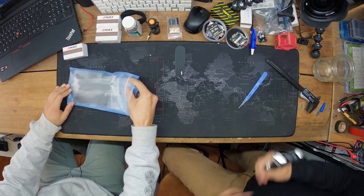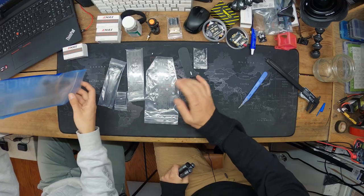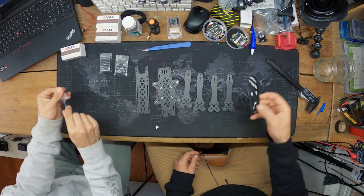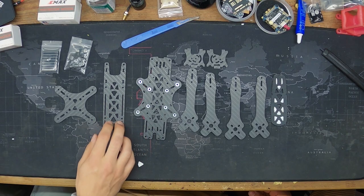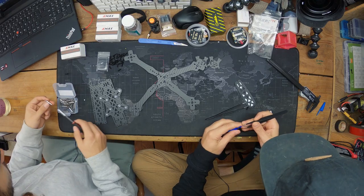While we start opening up the frame, one thing to mention: there was some drama about a company — I think it was Race Day Quads, someone can clarify in the comments — that was cutting their own Source One frames and packaging them as TBS Source Ones with lower quality carbon. So just be careful with that. The frame also comes with its own battery strap, which most frames don't include.